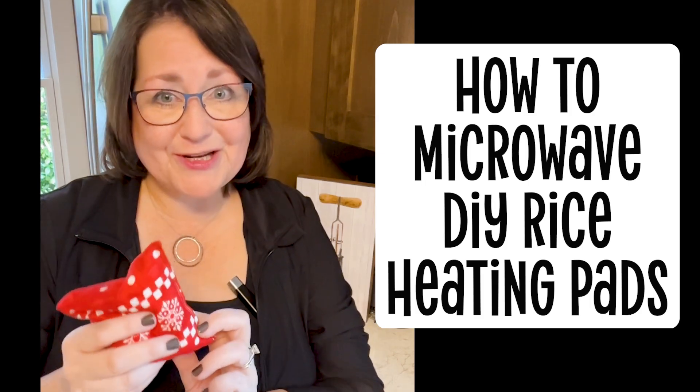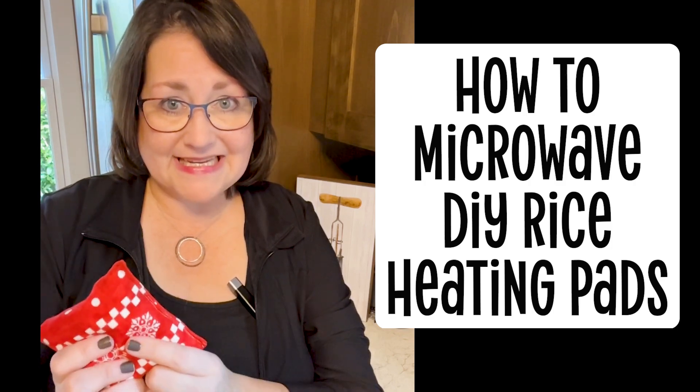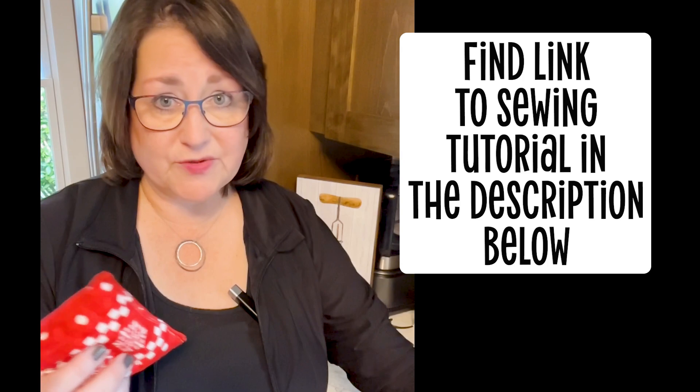Today we're in the kitchen because we are going to talk about how to heat your rice heat pads or flaxseed heat pads that I taught you how to make in a longer video on my YouTube channel.